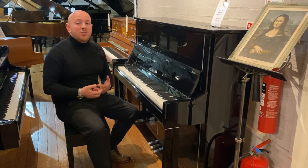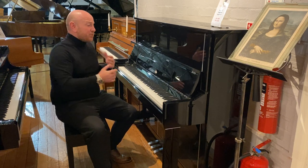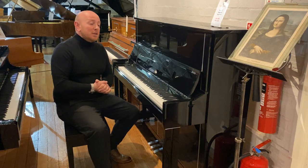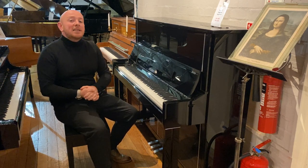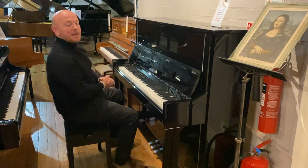But most people who travel to the showroom really enjoy their visit and there's never any pushy sales tactics — it's really about finding the right piano for the right customer. In the meantime, do enjoy your piano hunting and if you've got any questions at all, just give us a call. Thanks again for watching, we look forward to seeing you. Bye for now.